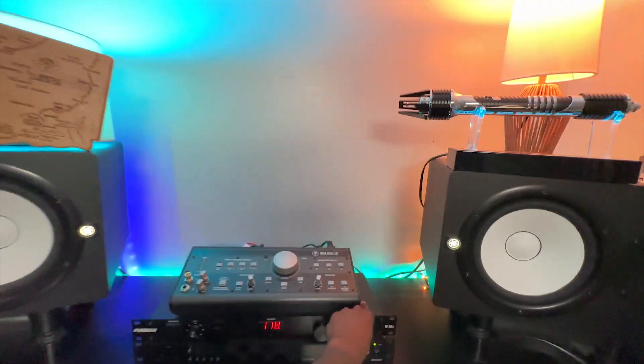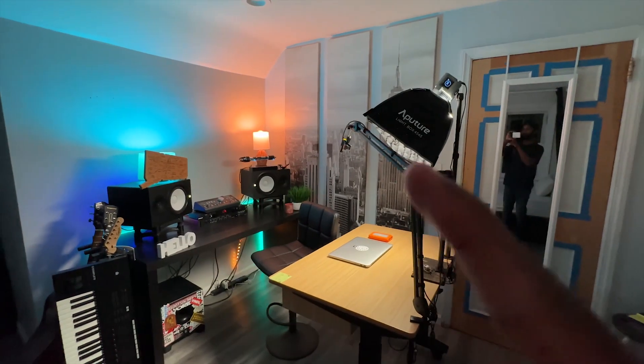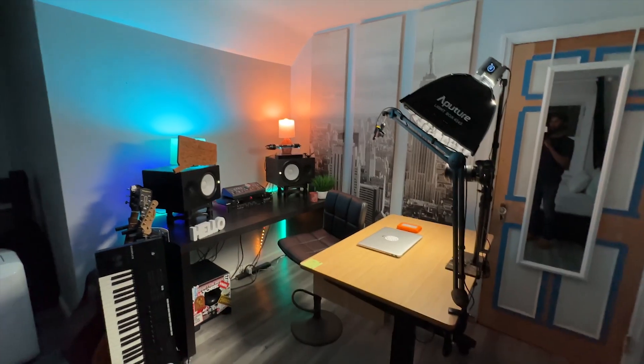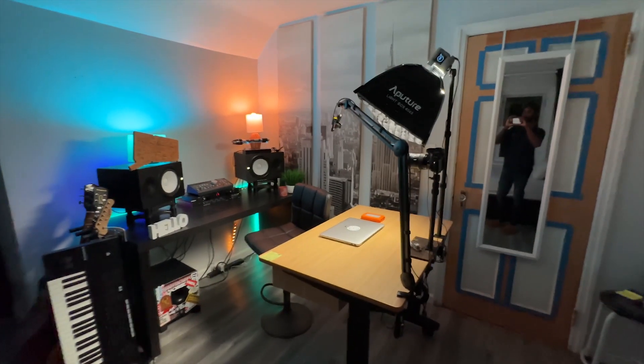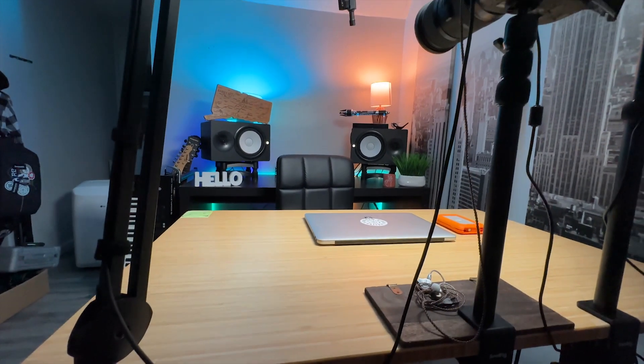All that's plugged into here — I literally flip this one switch and everything's on. Essentially this whole setup, one through five, is what you're gonna get for under $500, and this is what the shot looks like.